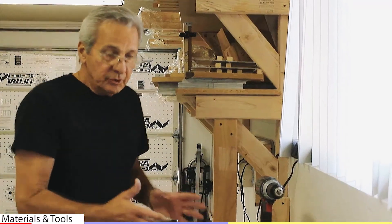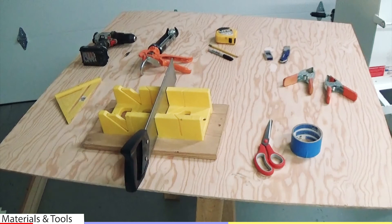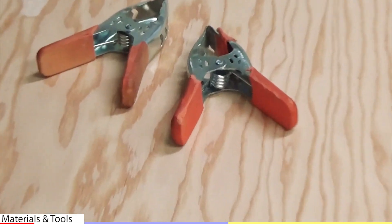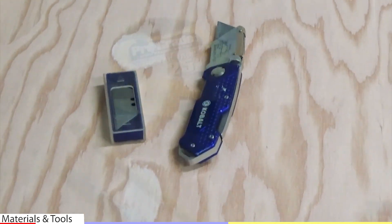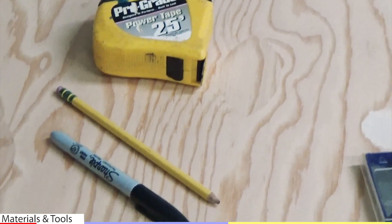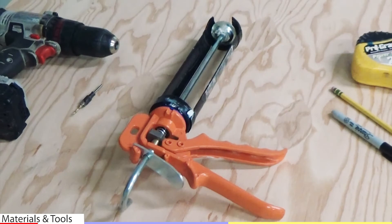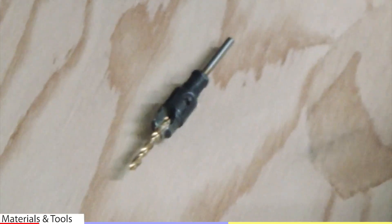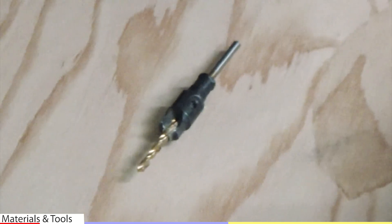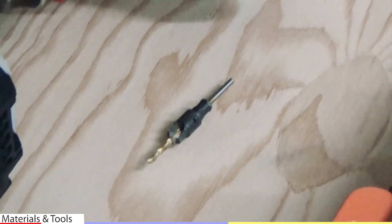Everything you need to build your canoe yak, most people have it around the house. You need two saw horses, about six hand clamps, a good box cutter and a few extra blades, tape — 20 to 25 foot tape — pencil and a sharpie felt pen, a caulking gun, a drill, and a bit that will drill the hole and countersink at the same time.